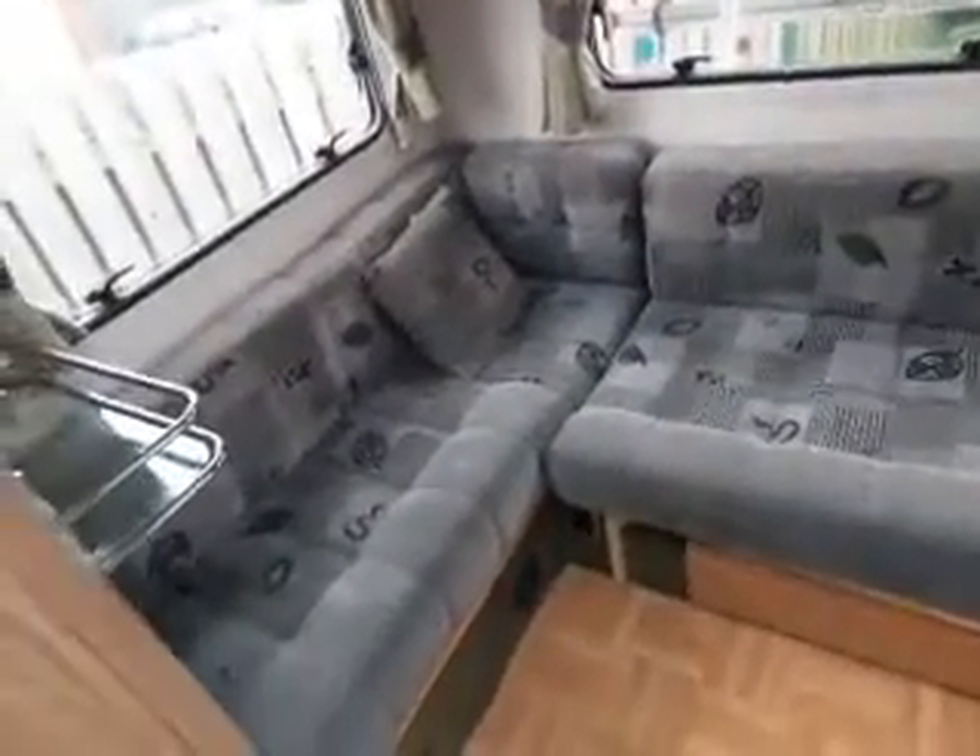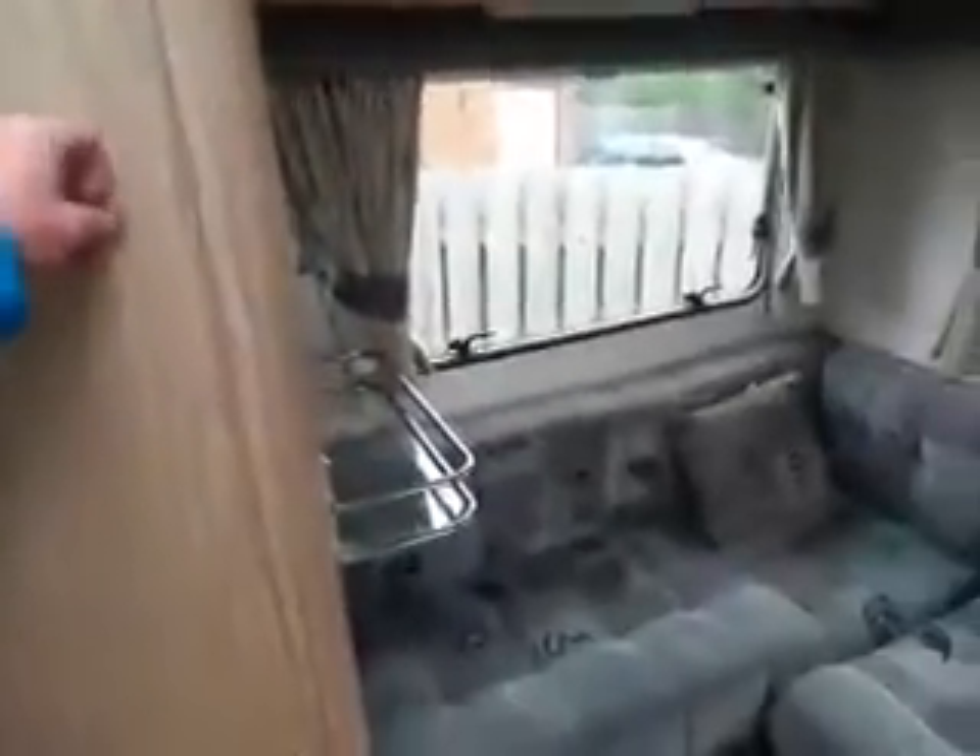Coming back on this side we've got a wardrobe where the table is stored and currently the carpets as well. Further down, past the mirror, you've got a shower, wash basin, kitchen cupboards, and an electric flush Deptford toilet.